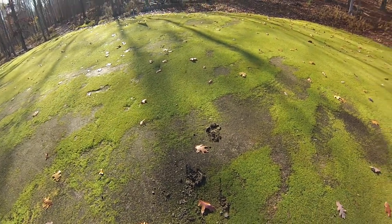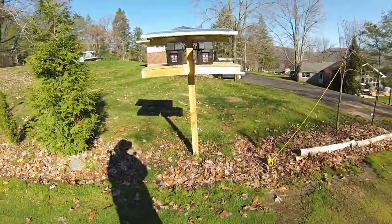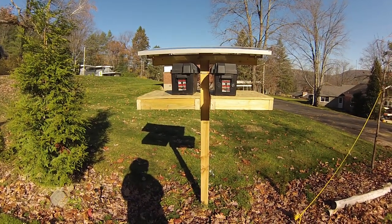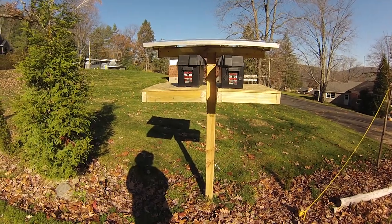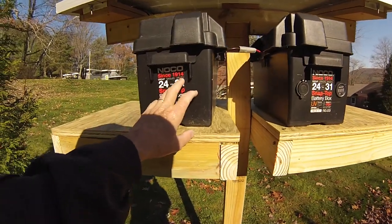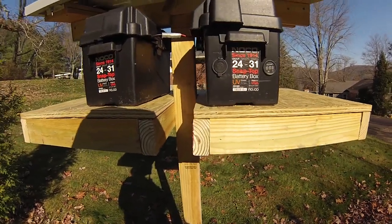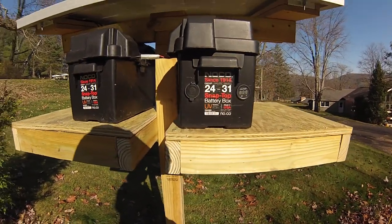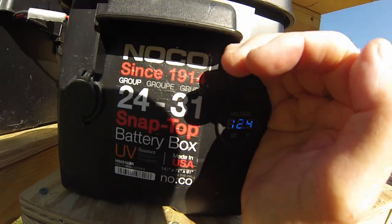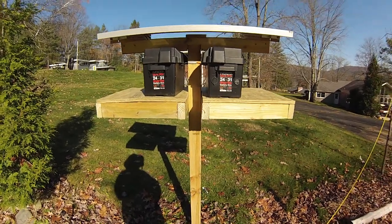Behind me you'll see the beginnings of my version of fighting back, and this is a solar-powered electric fence. The solar panel was up earlier. This box contains the charge controller. This box contains a 12-volt marine battery that right now is reading 12.4 volts. We'll utilize that to keep that electric fence charged.